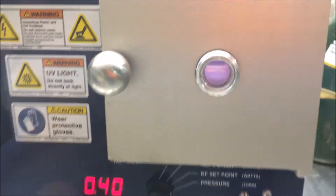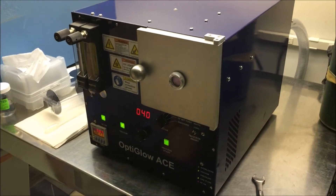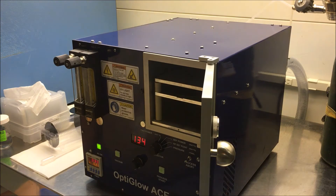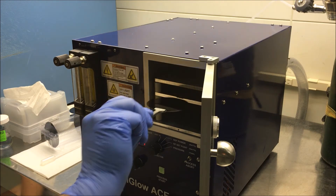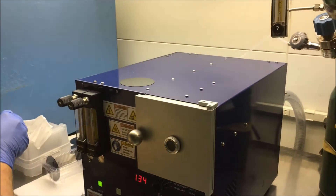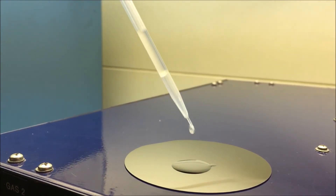Now we're running an oxygen plasma. You can see it's a very dull plasma as compared to the nitrogen plasma. We're going to run this for about 30 seconds, then let the system come back to atmosphere. The chamber has equalized back to atmosphere and Dave's going to take the wafer out of the Optiglose A system, putting it right on top of the system.